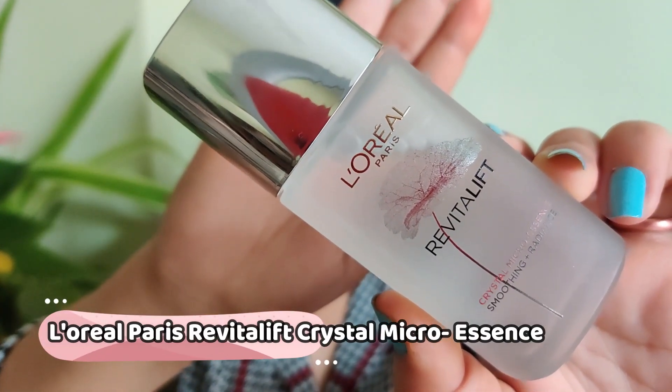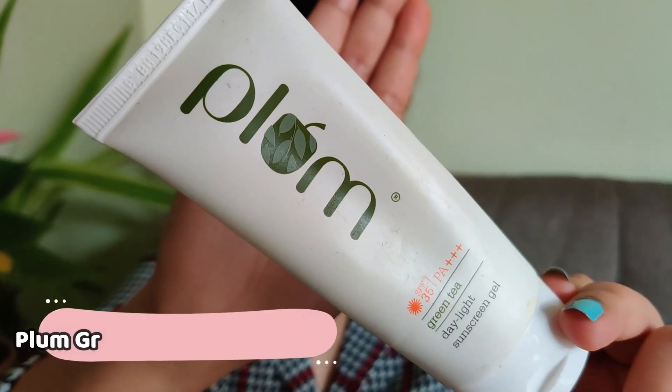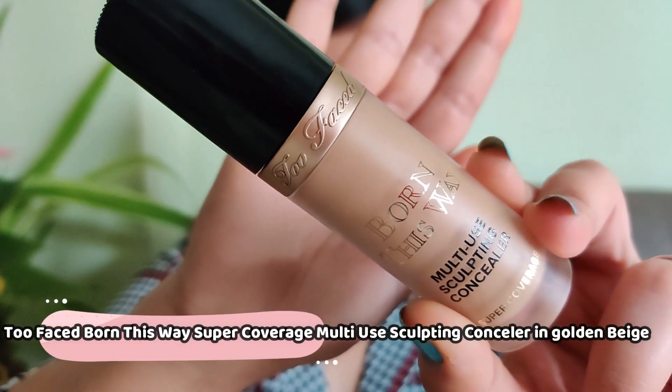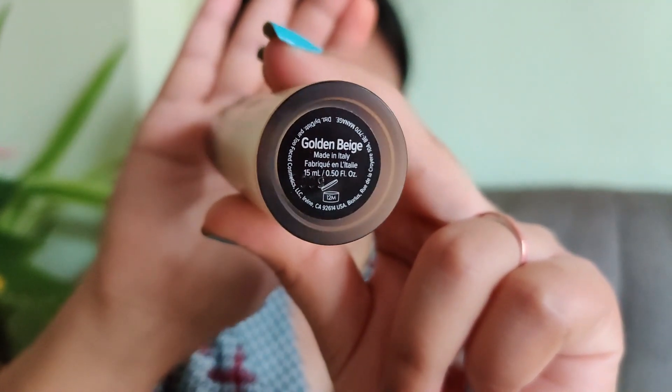Starting over the bare face, I have used L'Oreal micro essence, a Real Radiant Screen and Plump sunscreen as skincare. Now using Maybelline's Master Prime to prime my face — this is the mattifying one.